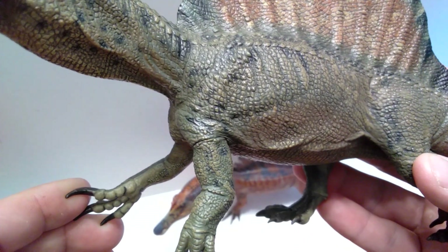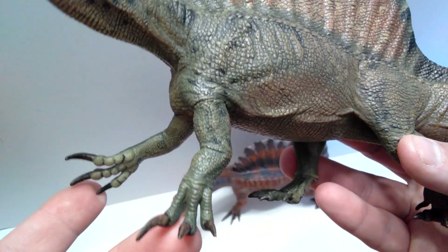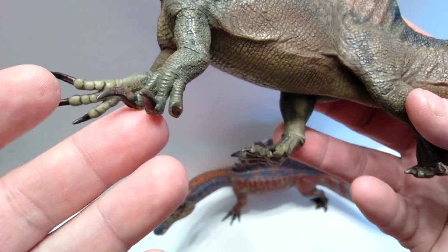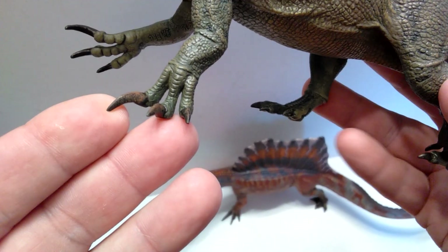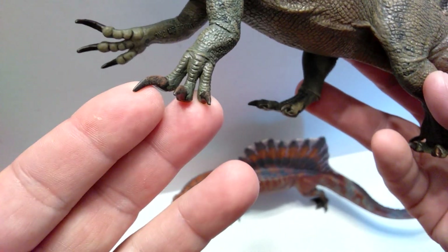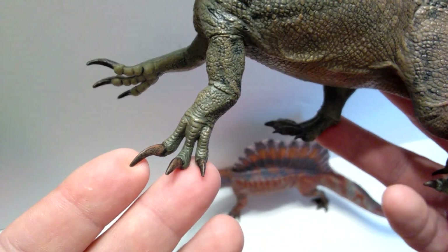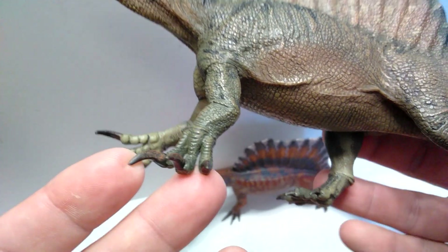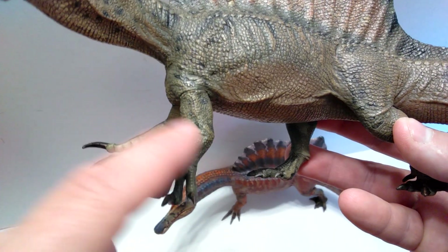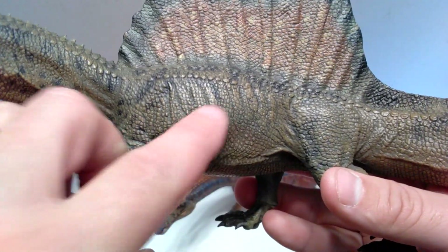Moving down into the body you can pick up on the shoulder blade. Some more really beautiful skin texture as we move into the arms - you get a good sense of the musculature coming down into the hand. There are some nice scoots down the fingers and beautifully painted nails with variation - painted black then dry brushed with a brown, which looks really realistic rather than just one solid color. You can also see that big trademark Spinosaurus claw, and beautiful detailing right in the elbow joint showing the skin folding and bending.